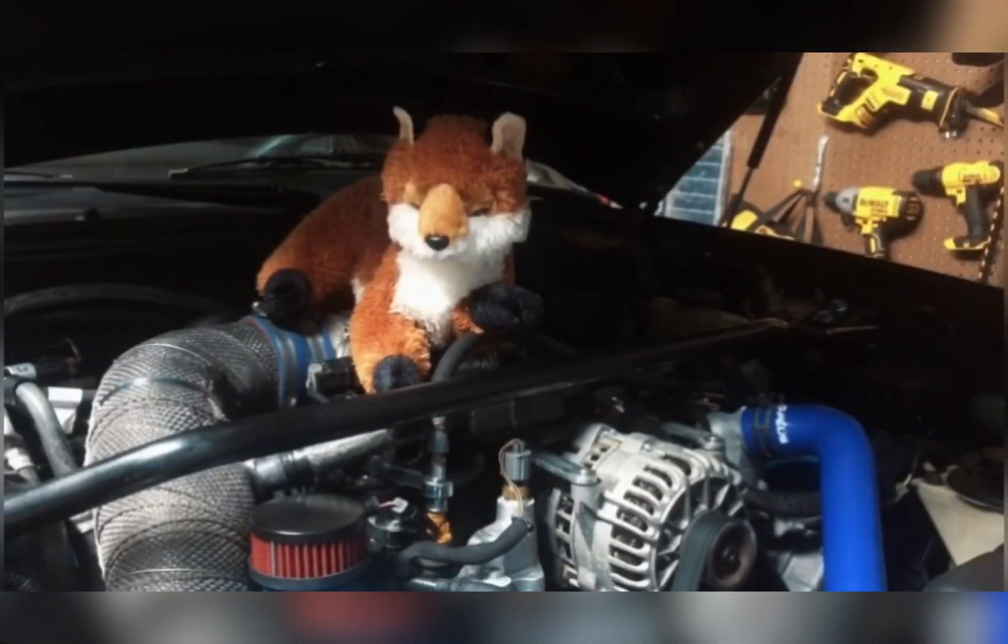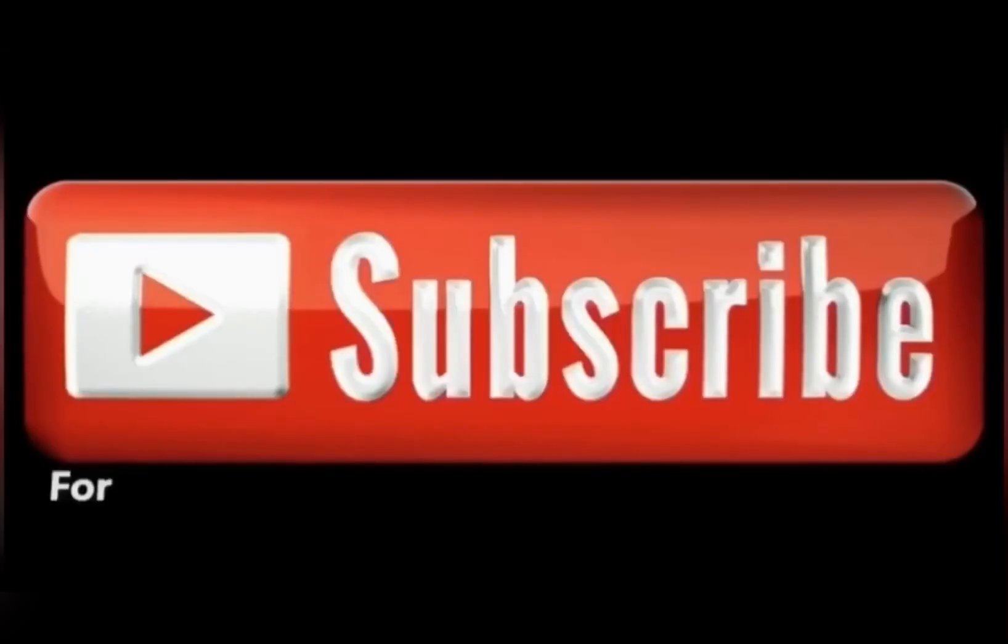Thank you to those who have joined and subscribed to the Swamp Fox family. If you can give me a thumbs up and comment, I'd really appreciate it. Please look for the links in the description and become a Patreon member if you want to support the channel.